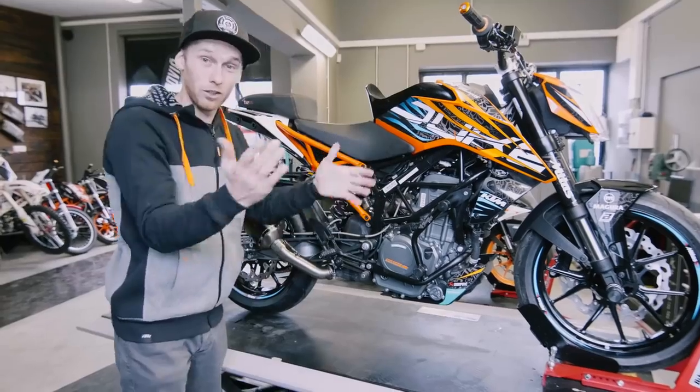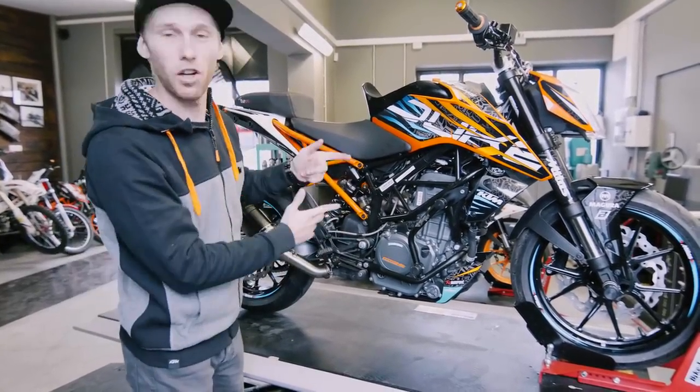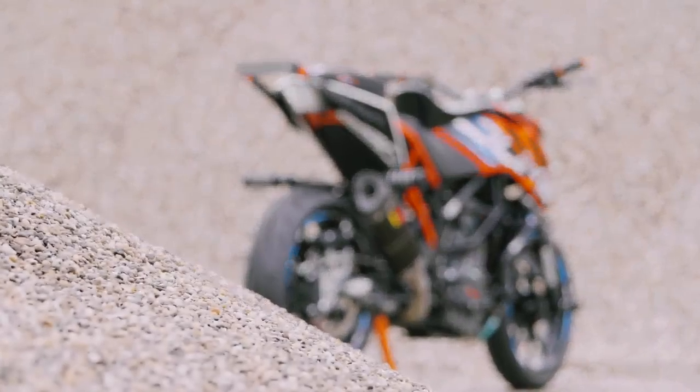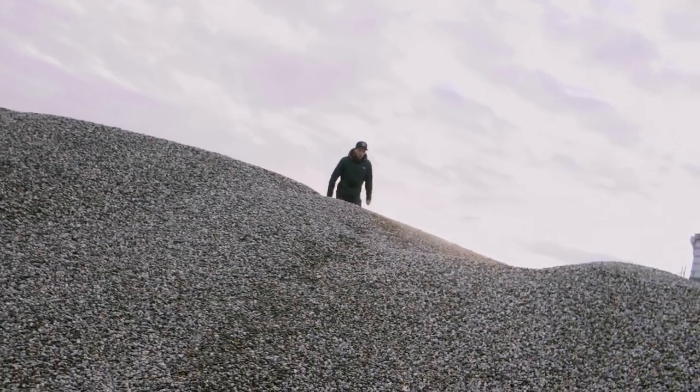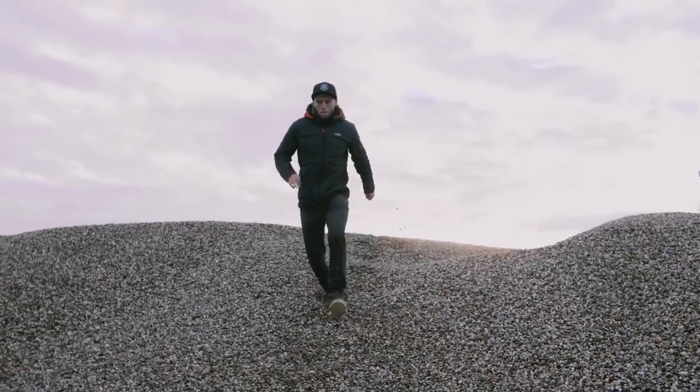Bike is finished, so now let me walk you through my new 2018 stunt bike setup. Time to show you my new stunt setup. Helens, will you show some cool shots, as you always do, of my new stunt bike? Perfect - so guys, enjoy it!